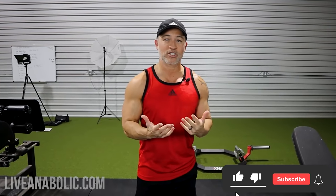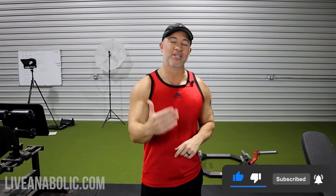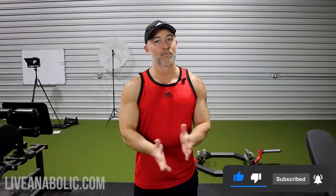Before we get into the actual exercises, if you haven't already subscribed to our channel please subscribe. Also make sure you click on that little bell icon — that way you get notified every time we upload a new video.